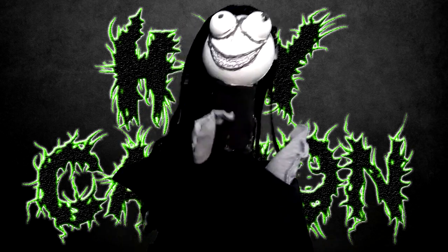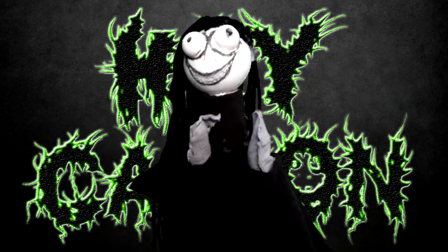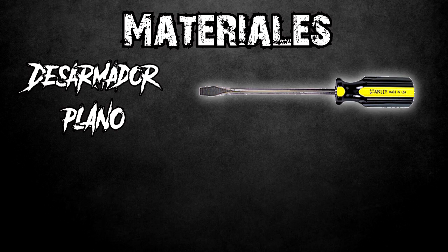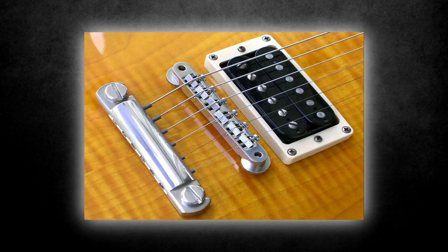Before continuing with the tutorial, if you don't feel like doing this, let a professional do it. But if not, continue. El material que necesitaremos son un desarmador plano y un afinador. En este caso lo haré con una guitarra de puente fijo, el cual será sencillo de hacerlo.